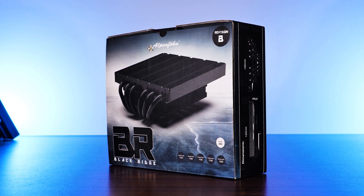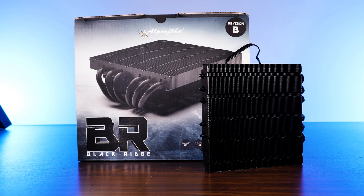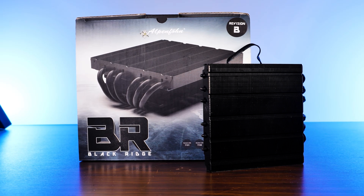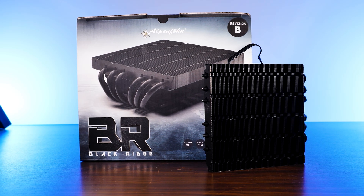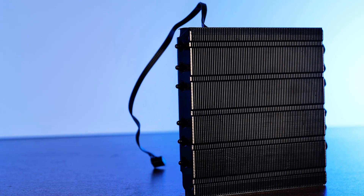Today we are looking at a supposed gem of the small form factor cooling world. Meet Alpenföhn's approach to get as much cooling power into a sub-50mm high cooler as possible — or as I will call it, is there even a fan?